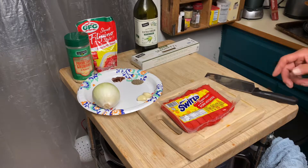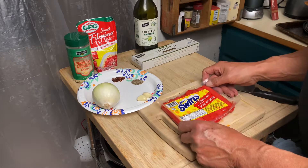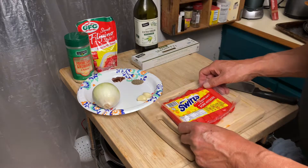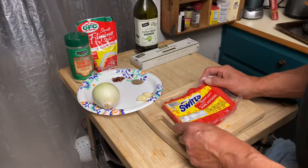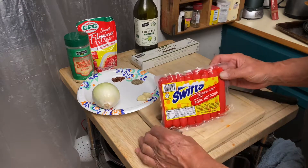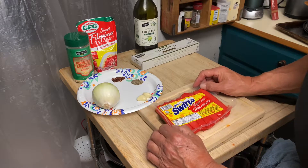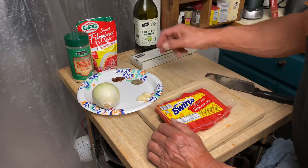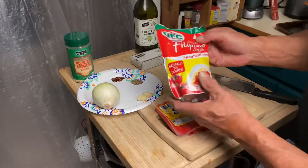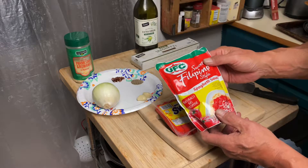Greetings from Texas. It's Castaner Wednesday and we are going to do Filipino spaghetti. I first had this when I was a kid — our neighbors were Filipino. They used these red hot dogs and homemade the sauce, and kids love it. It's kind of sweet, but we're going to cheat. You can get this on Amazon: UFC sweet Filipino style spaghetti sauce.